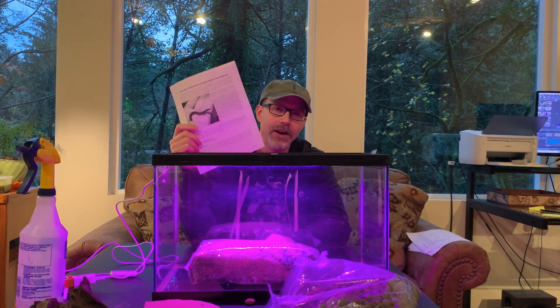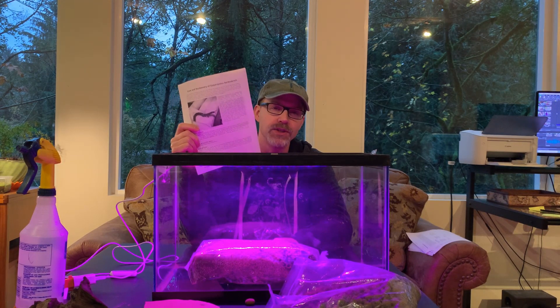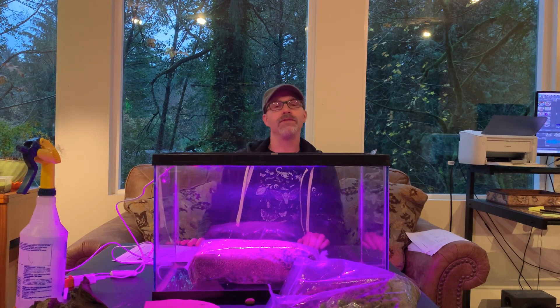He's in British Columbia, Canada, and he is pretty much the authority on setting tanks up for velvet worms and reproducing this particular species, Epiperipetus barbadensis from Barbados, in captivity. So in this video we're just going to take a preview at some of my mainly feeding attempts — failed feeding attempts — with the velvet worms.